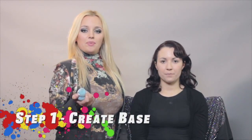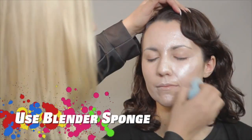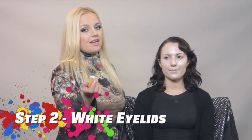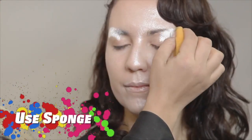So my first step is using Pearl Frost and applying it with a blender sponge by Graf Tobian, and I will apply it around her whole face. I will be using White and applying it with a sponge right on top of Karina's eyebrow, just half of it.